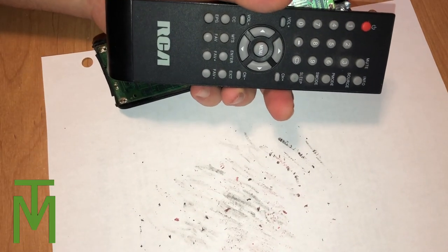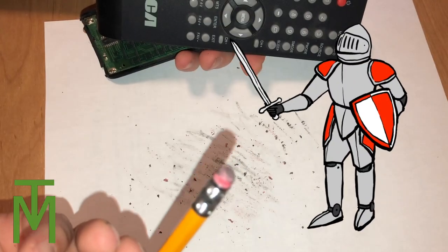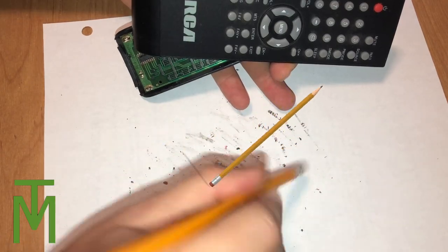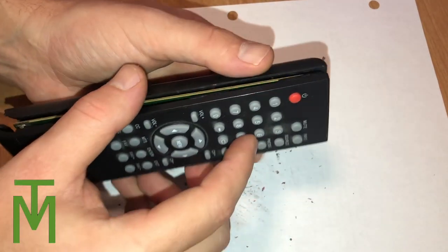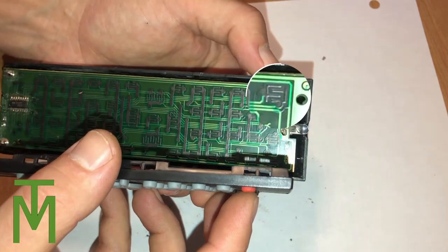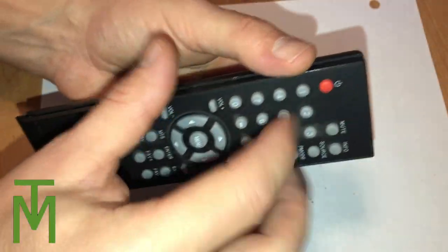So once you have it apart, you can see here the two sides are apart. I have this secret weapon, and that is a pencil right here. Now the important thing is to make sure you clean the eraser — the eraser on the pencil has to be clean. And if I show you here, you can see there's the power button. When I put them together and pull it apart, you can see this one right here — I'll throw up a little arrow there — that one we should focus on cleaning.